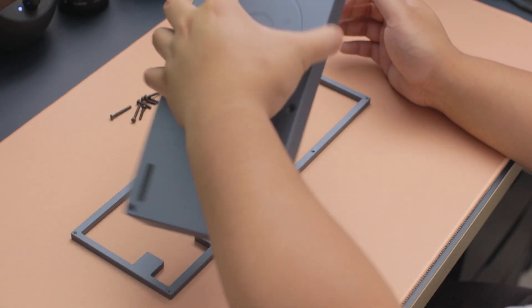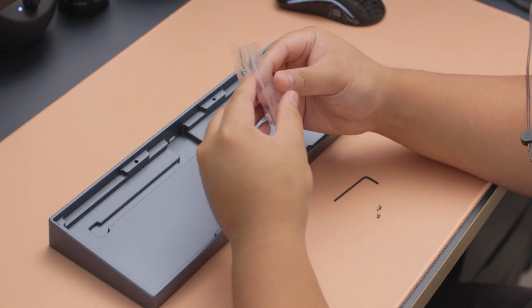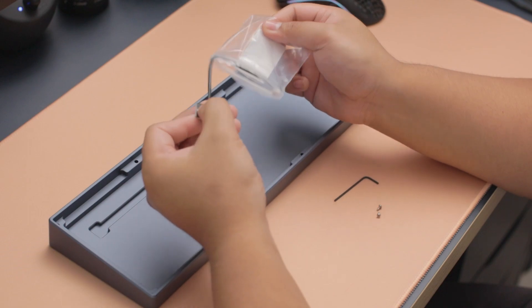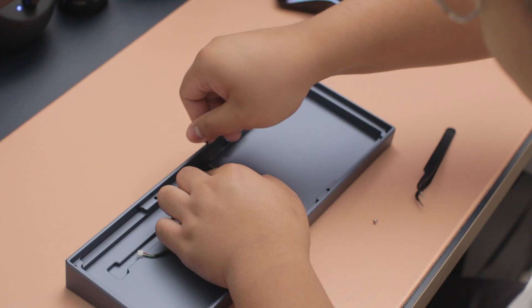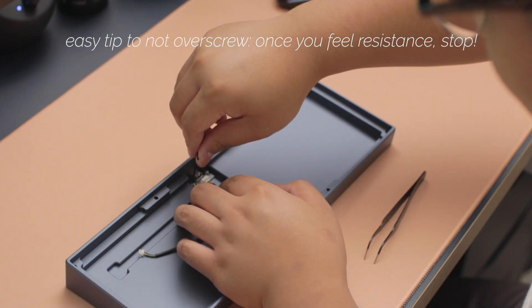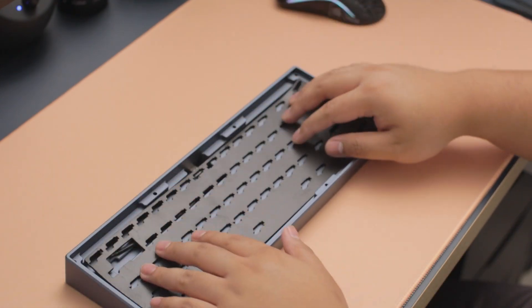After the eight screws are taken out you can remove the top part of the case, and then there's the bottom case with the many rivets where you would put the gaskets. The first thing I tend to do is put the JST cable in and set up the daughter board, and then work on the PCB separately.